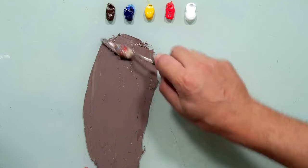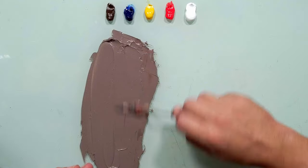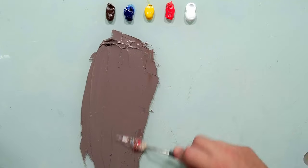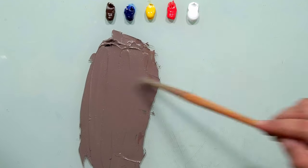Now I want to start matching this color. I want to get to the exact exact color. Here I have brown, blue, yellow, red, and white. Very simple.